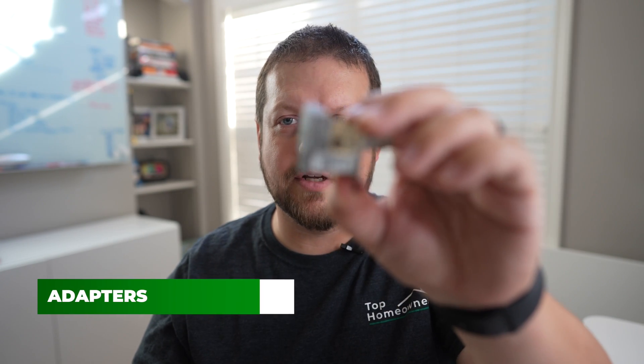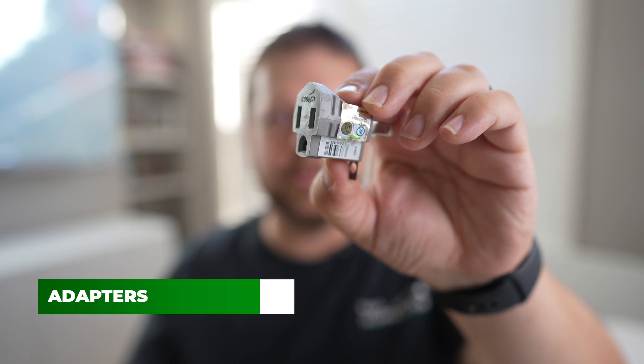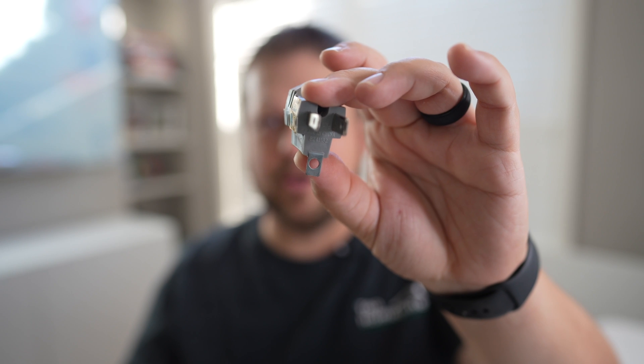First up, I want to talk about these little adapters. I'm sure you've seen these before — they're really common. You can find them in hardware stores, and I've even seen them in grocery stores.